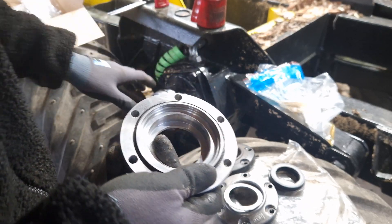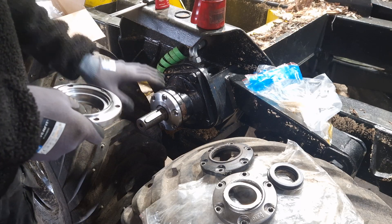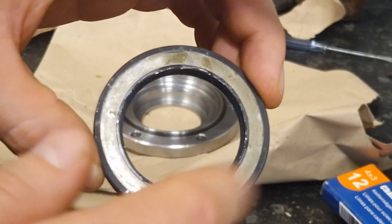So we'll throw some seals in this, mount it just like the other side, throw some paint on there, put the sprockets back on and this should be done. They always go with the spring towards the pressure and this face part away from pressure.